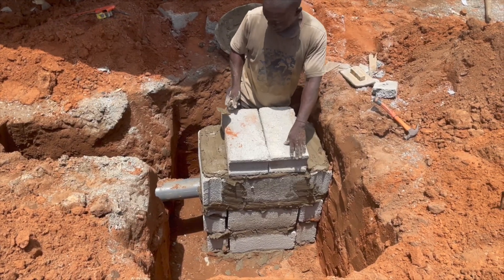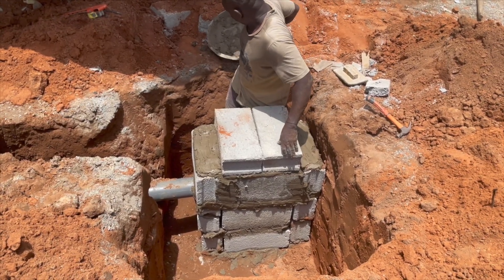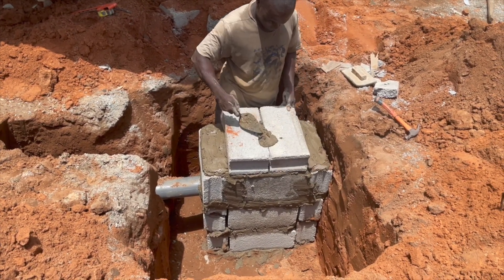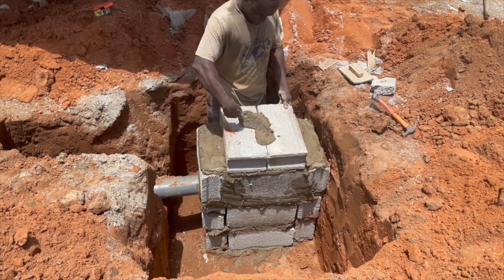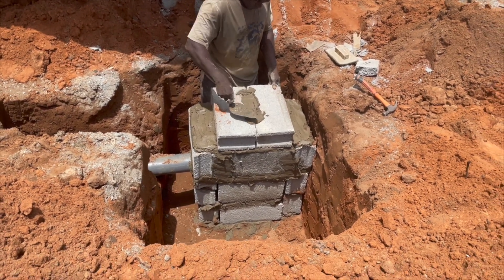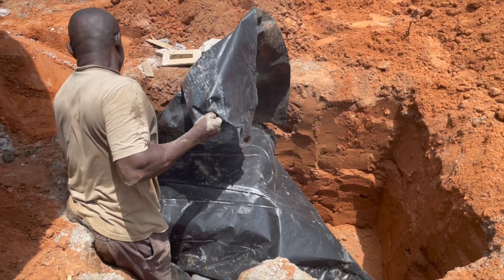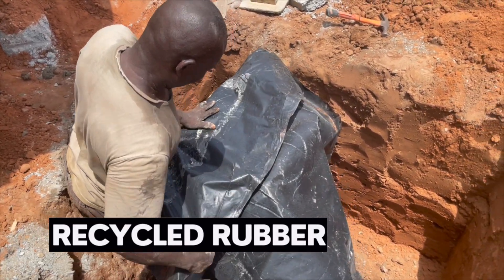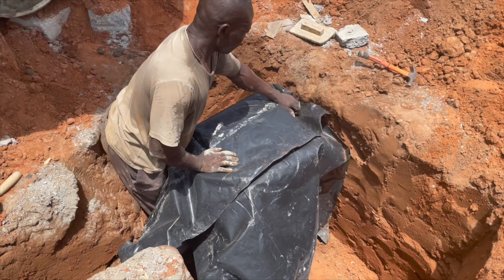If there's a problem with the ground and the water is not soaking, you might have to put a pump in to pump the soak away out. Apart from that, use this new technique of biodigester construction and then cover it nicely with a black rubber membrane or recycled rubber.